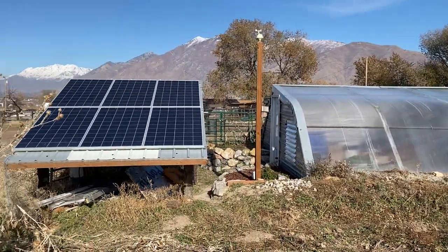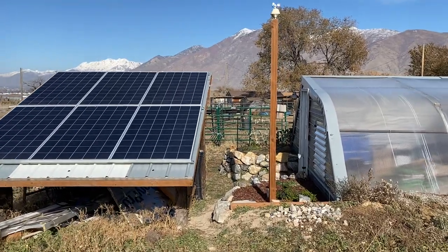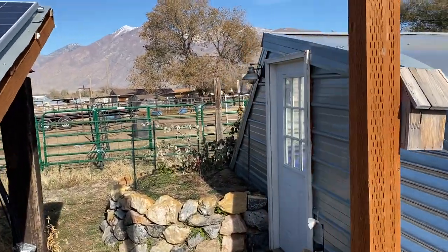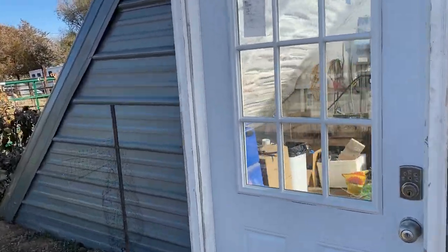Got the solar system turned off currently because when it gets really cold I like to use a backup heater. The solar system does not handle that backup heater well. In fact, we've ordered some additional batteries to add to see if it can ultimately manage it during the winter. We'll keep you updated on how that goes.